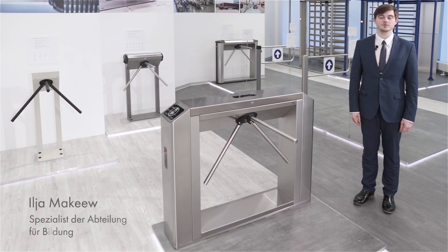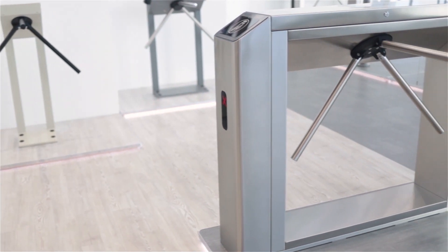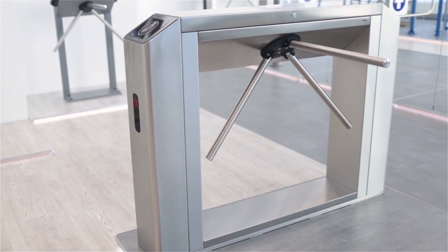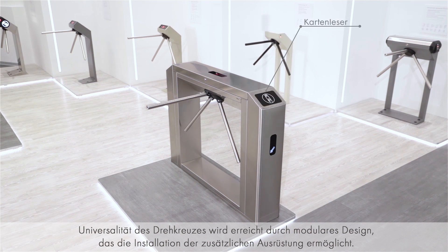Today I will tell you about the multi-purpose box tripod turnstile TTD 10A. It is a multi-purpose model with modular design that allows connecting different types of external equipment. It is possible to mount an access control system controller inside the turnstile. Depending on the purposes, it is possible to mount card readers or barcode readers, to install a card capture reader or coin acceptor.